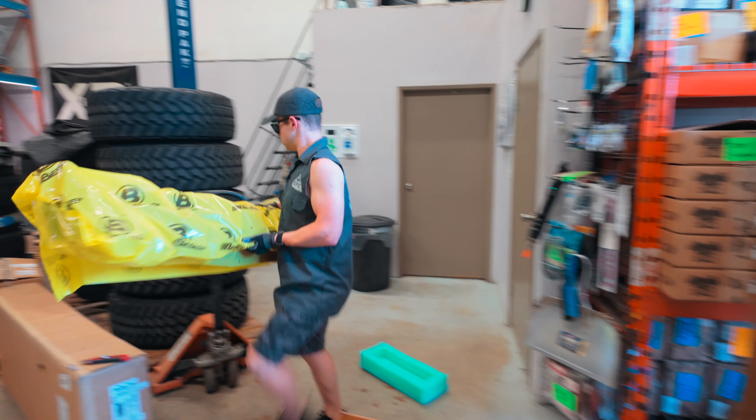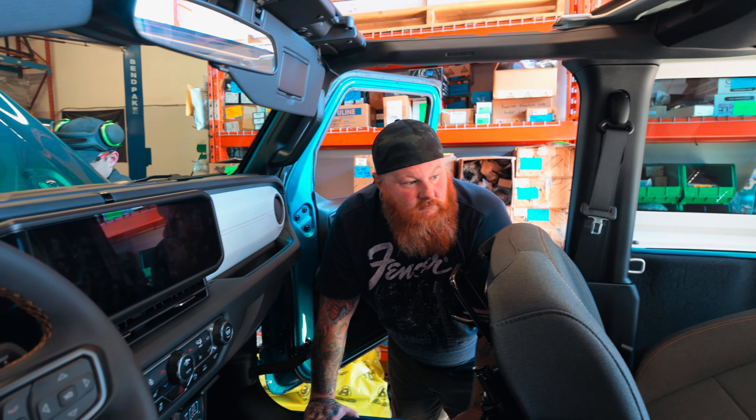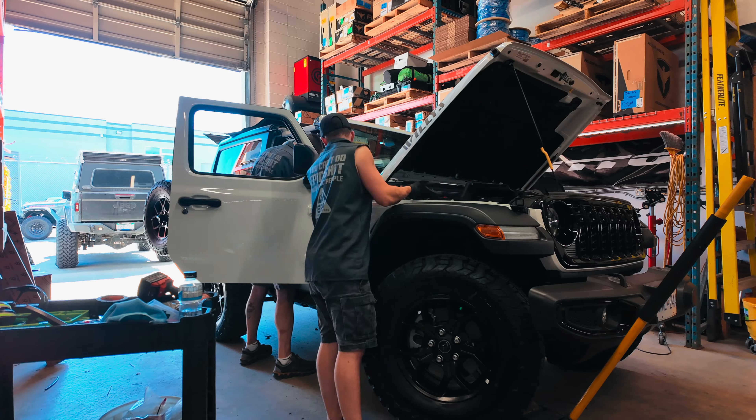This week on In The Epic Shop, Landon tries to beat the heat — it's about 30 degrees Celsius — Christian wants to do some tests, and we're going to test it, right? And our two-door Jeeps get the first of many upgrades.